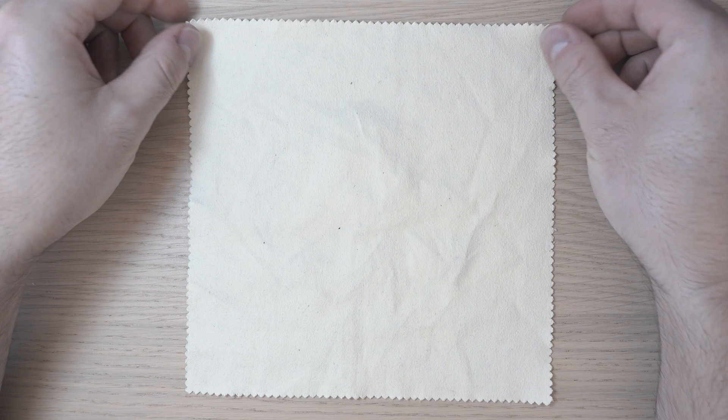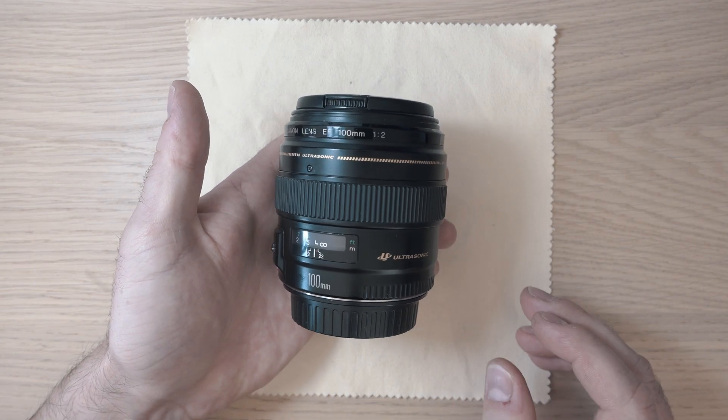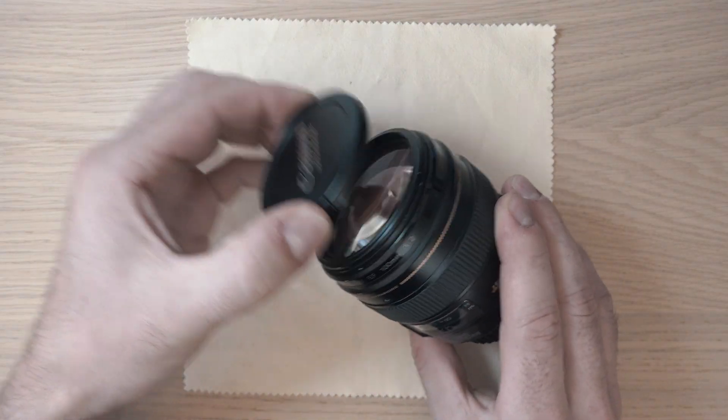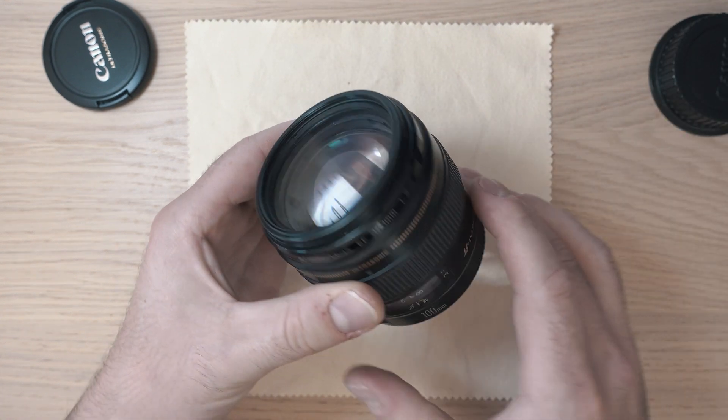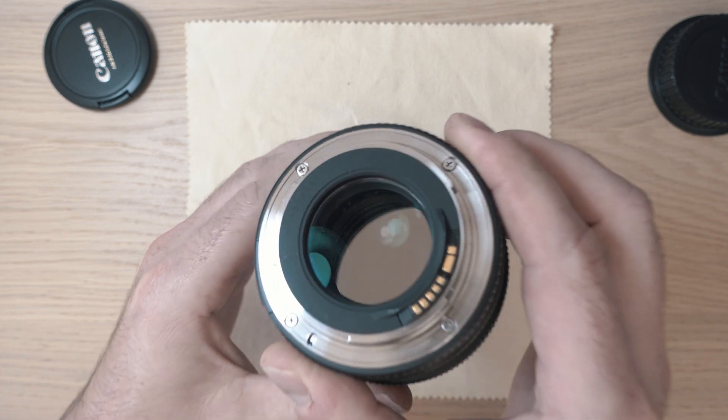Welcome back to Take Apart. Today we will take apart a 100mm F2 USM Canon lens. It has focusing issues where it cannot fully focus or it will just get stuck on a certain distance.